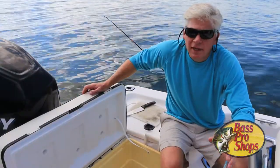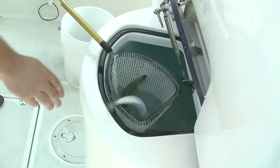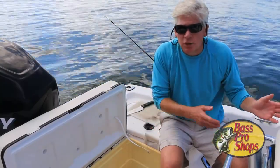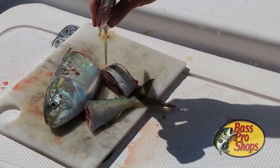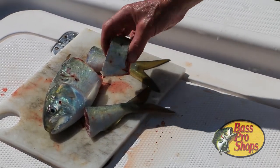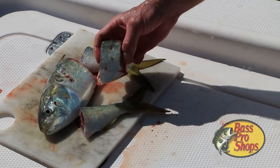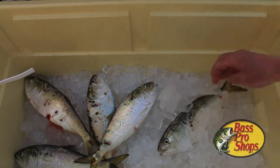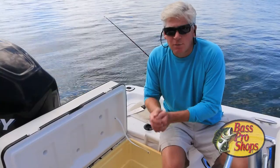Take care when handling your baits. In fact, don't handle them at all if you don't have to, especially if you're using live baits. Try to flip them off the hook and directly into a live well without touching them. If you're using dead baits for chunks or strips, treat them with care almost like you would with the fish you're going to eat. Keep them on a bed of ice like this to keep them nice and fresh and preserved as best as possible.